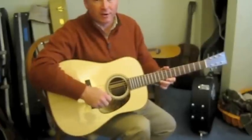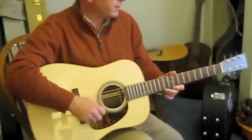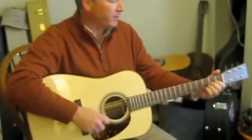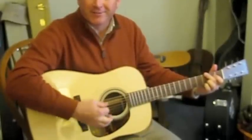It started as a good guitar. Dan said that when I brought it in — it's a good guitar. Now it's a great guitar. Once again, Dan has done his magic.